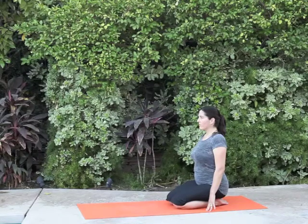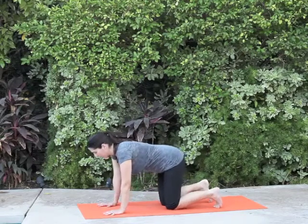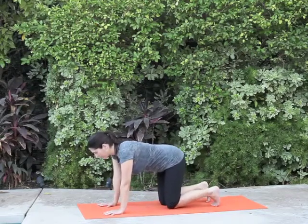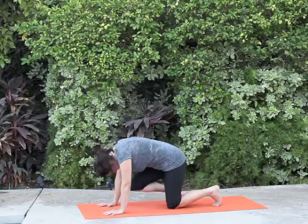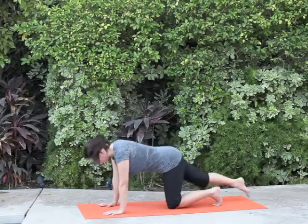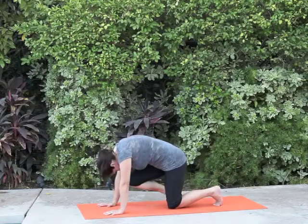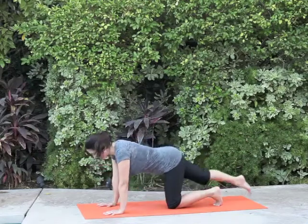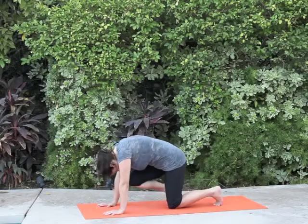As I showed earlier, the inhale is four seconds and the exhale is four seconds — there is equal length to the inhalations and the exhalations. And it moves with the body: inhaling, lifting the leg; exhaling, knee to nose. Inhaling the whole way back, lifting the leg; exhaling the whole way as the knee moves towards the nose.